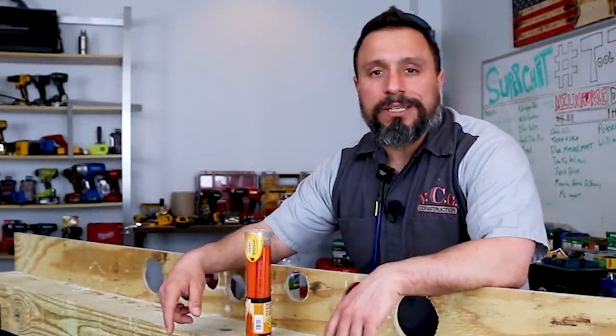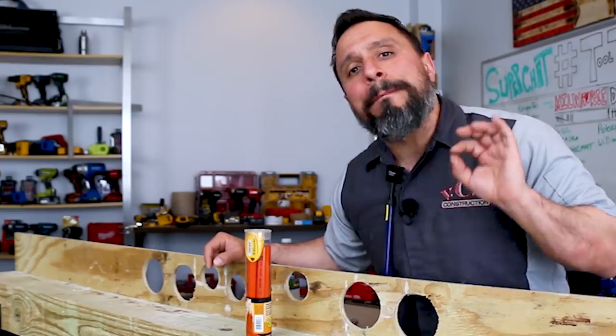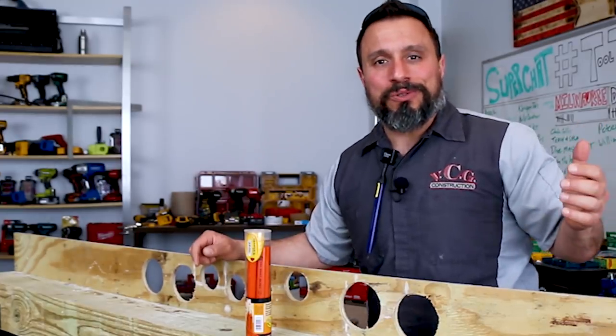What's up everybody, my name is Vince, welcome to the channel. In today's video we're going to be doing a follow-up about pencils — carpenter's pencils.